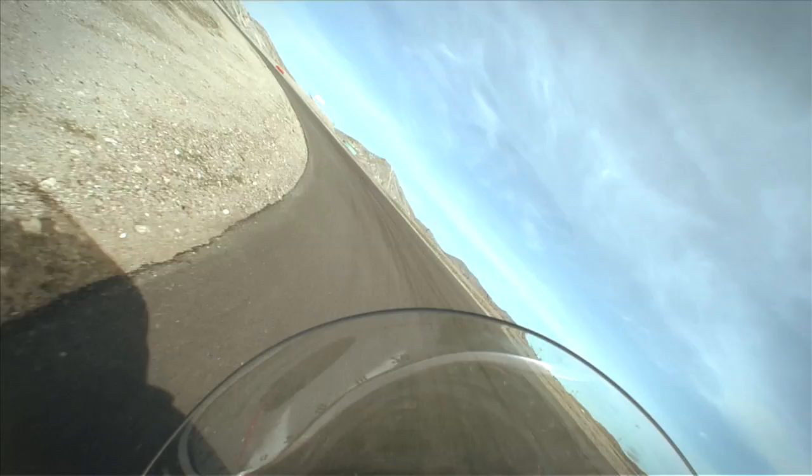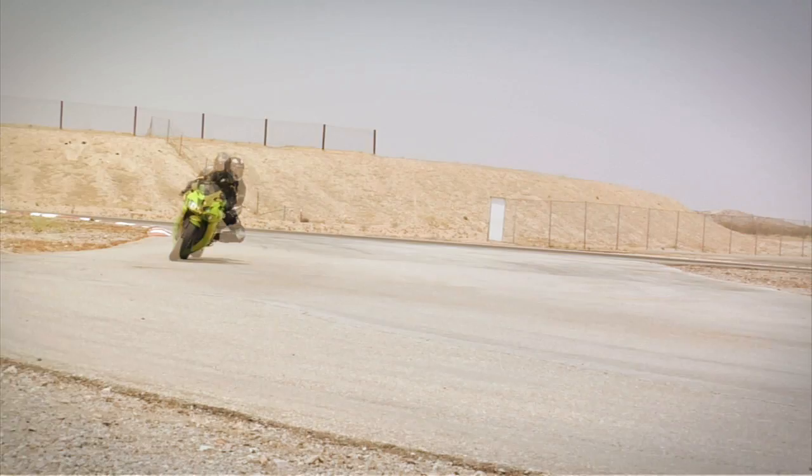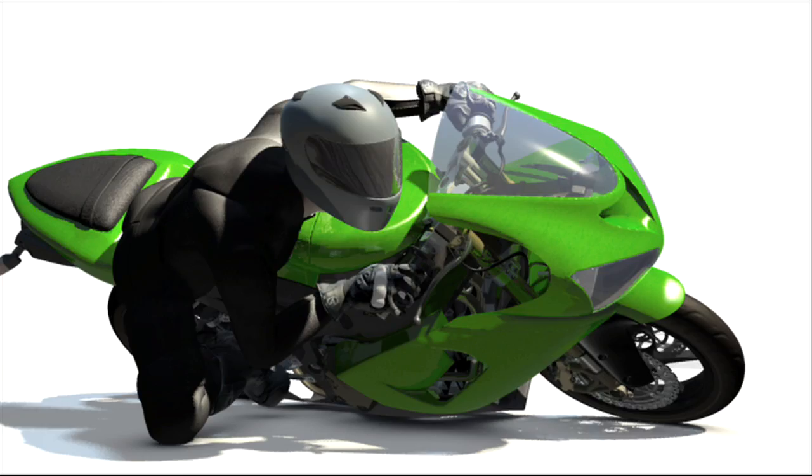Now let's look at how quickly you turn the bike and how that affects your cornering. Once into your lean and the gas is rolled off...